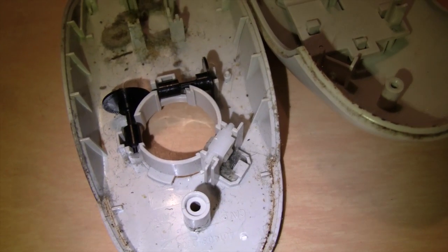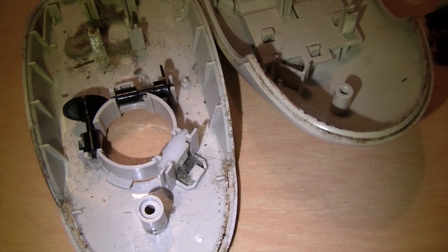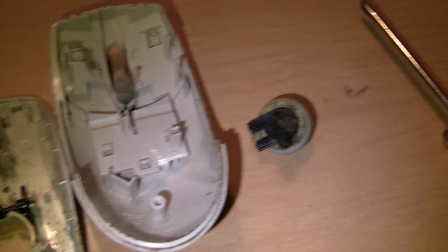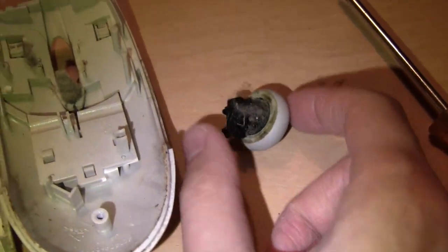This is what happens when you use a mouse for about 15 years without opening it up to clean the scroll wheel. So this is a lesson that even if you have an optical mouse and you don't have to worry about cleaning a rollerball, eventually you will have to clean the scroll wheel.